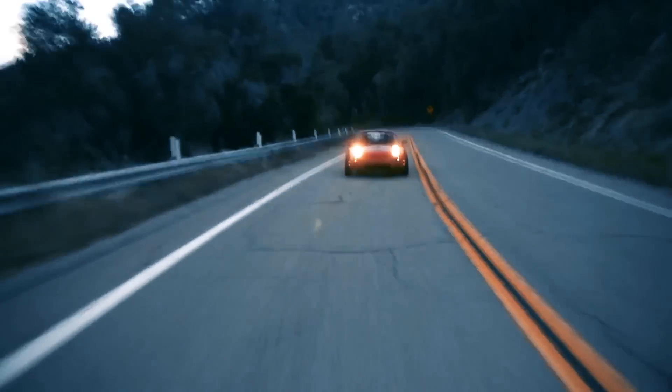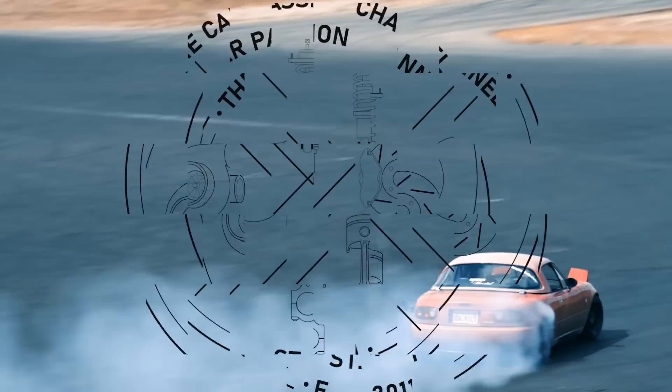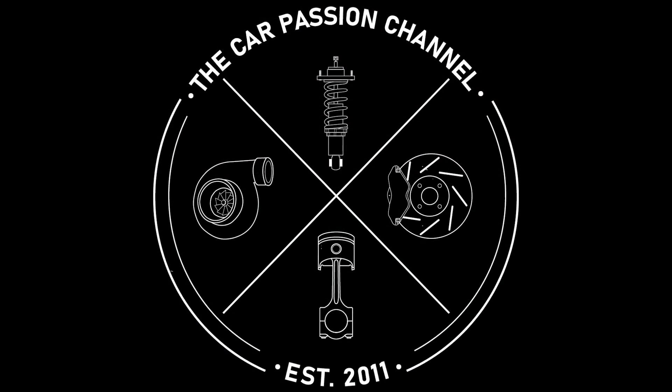Before we get into tuning VVT, I want to talk about what it even is. VVT stands for variable valve timing and it came standard on all 1.8 liter Miatas from 2001 to 2005. The cylinder head is also a direct fit for 1994 through 2000 engines for those considering a VVT head swap, although if you go with the full VVT engine you do get the advantage of the highest compression pistons available amongst all NA and NB engines — 10 to 1 in the US or 10.5 to 1 in Japan and Europe.